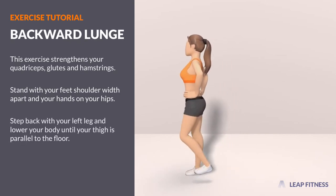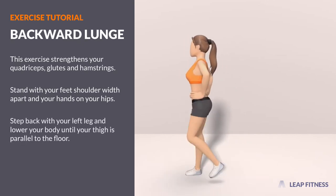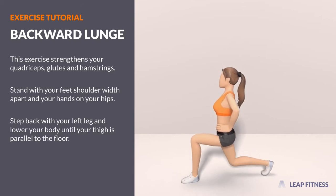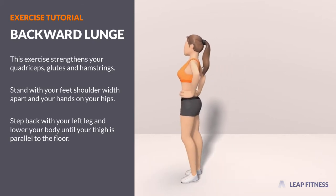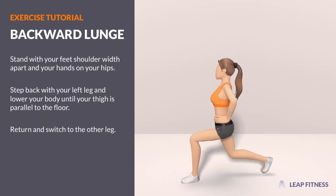Step back with your left leg and lower your body until your thigh is parallel to the floor. Return and switch to the other leg.